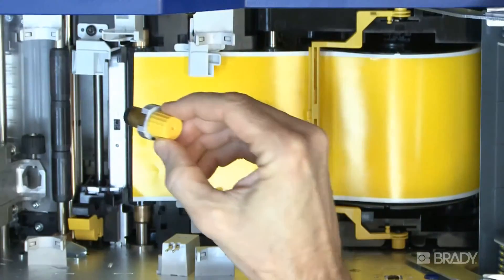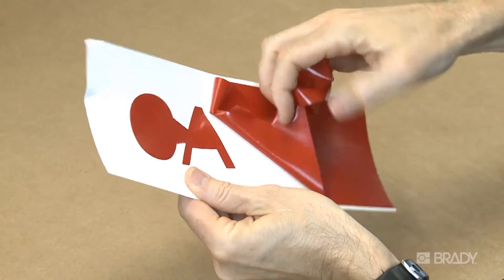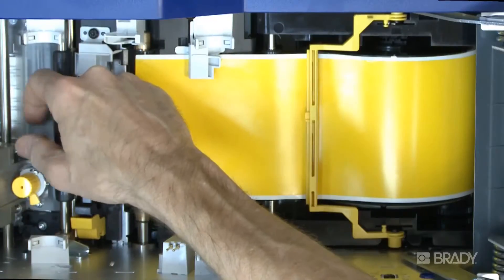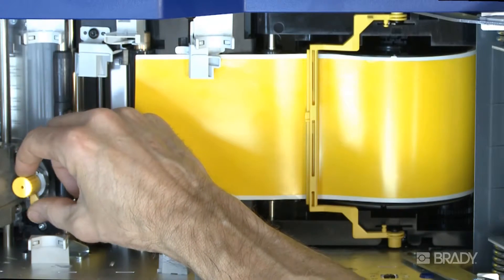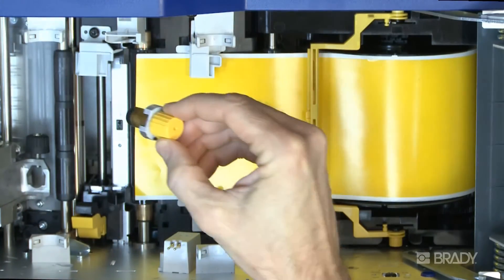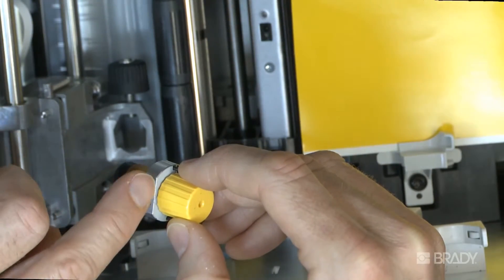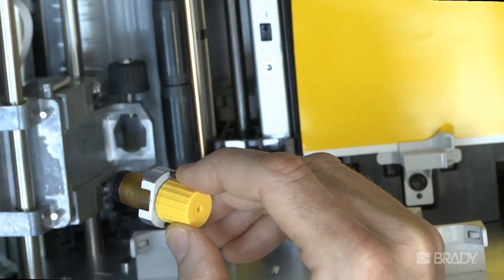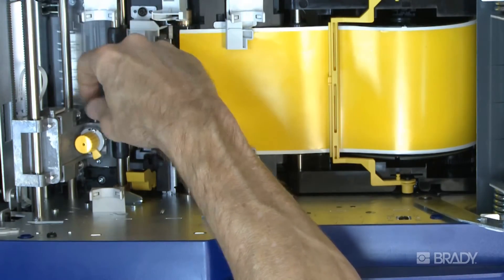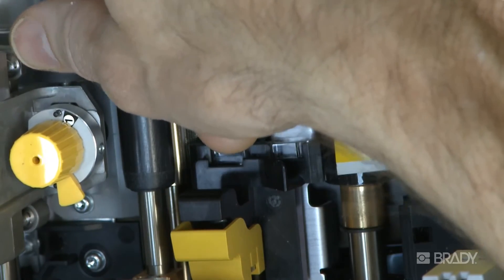Occasionally your blade may get dull, requiring you to replace it. If your cut objects aren't weeding properly and the depth adjustments have not helped, this may be a sign that your blade is dull. To remove the cutter, fully loosen the black knob, slide the blade holder mechanism toward the back of the printer, and lift it out. To replace the blade cutter mechanism, find the flat edge on the side of your replacement mechanism. Drop it into place with the flat edge against the side wall of the carriage, then simply tighten the black knob until you hear it clicking, and your new cutter is ready to use.